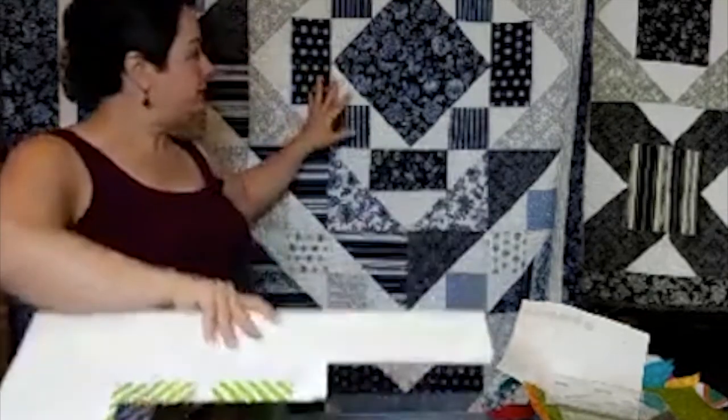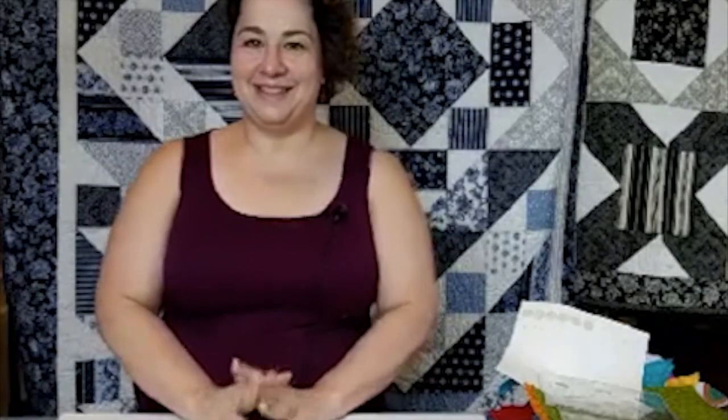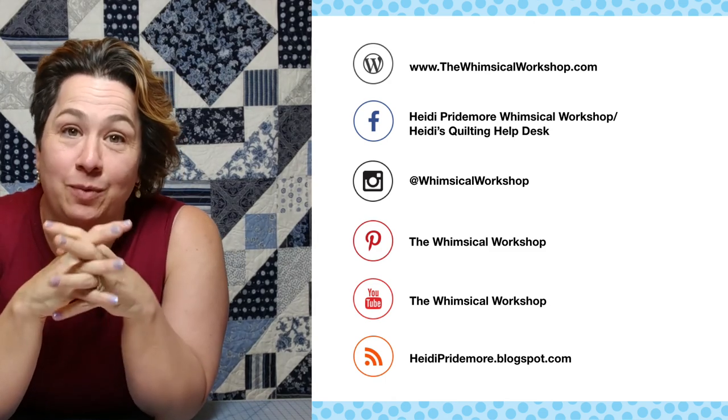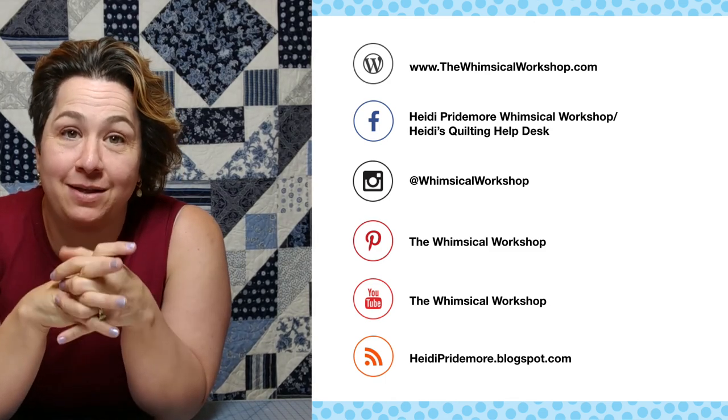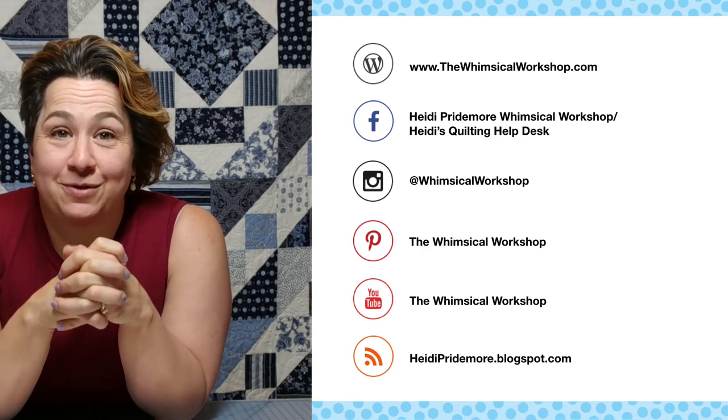We do have a few kits left if you're on the fence — check out the kits for Down the Rabbit Hole and Crossroads, both available in two colors: royal and charcoal. Email me with any questions. I hope you've enjoyed our first day of the Down the Rabbit Hole sew-along and I look forward to seeing you next week! If you enjoyed this video, make sure you like and subscribe. You can find The Whimsical Workshop at thewhimsicalworkshop.com, which has links to all our other social media platforms.